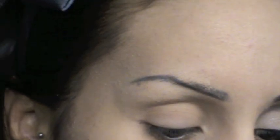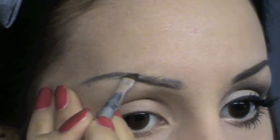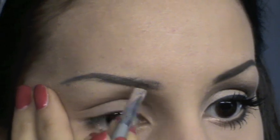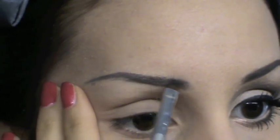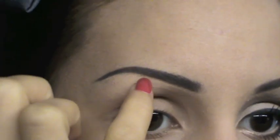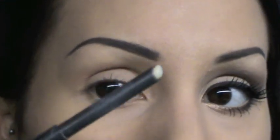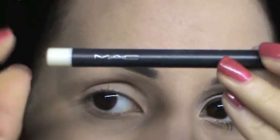Innalzerò di molto la punta più alta delle mie sopracciglia. Cercherò di dare un effetto un pochettino più naturale rispetto al solito. Per aggiustare i peletti di sopracciglia che scendono in questo punto, avendo alzato il disegno delle mie sopracciglia, vado ad applicare una cera. Questa è di MAC, disponibile in vari colori in base al proprio tono.